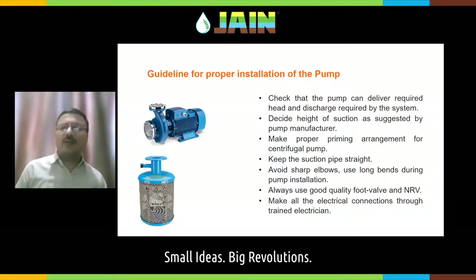While using a pump, make all the electrical connections through a trained electrical person. Safety is very important. Do not keep any wires open in the field.